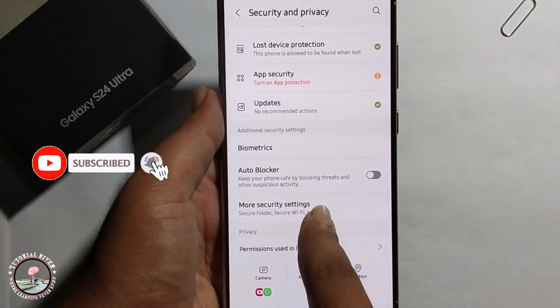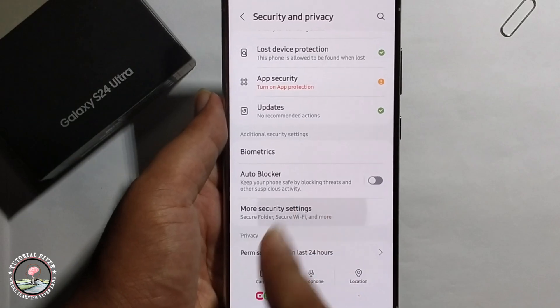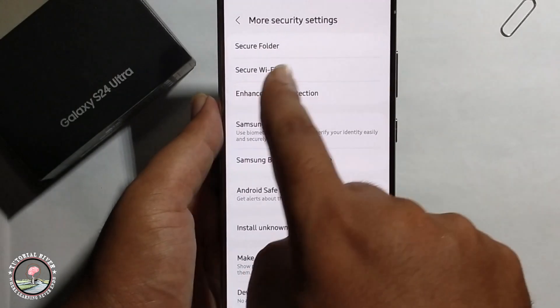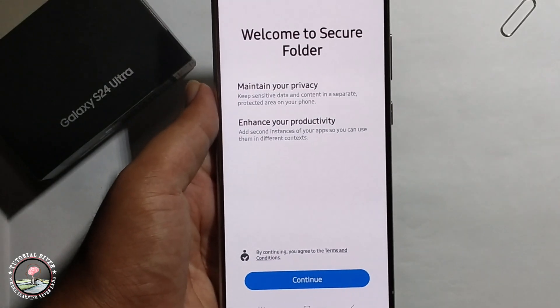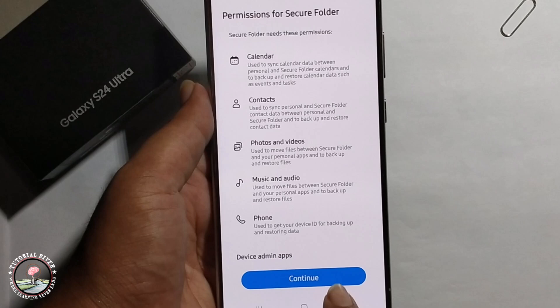Then scroll down to more security settings, then navigate to secure folder, click on it to continue.